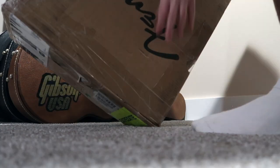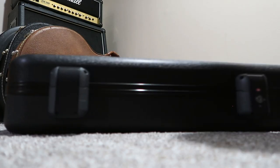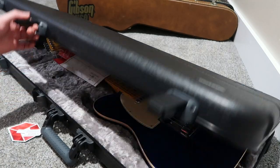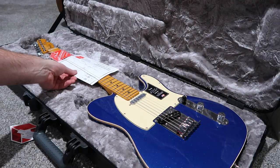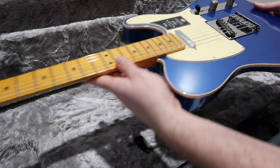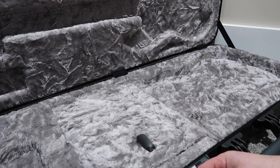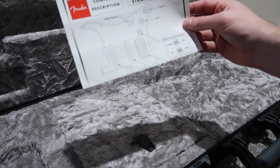Alright, I guess this is turning into an unboxing video. One thing that you really can't see online sometimes with this is the sparkle — with an American Ultra Telecaster, it's hard to appreciate online.